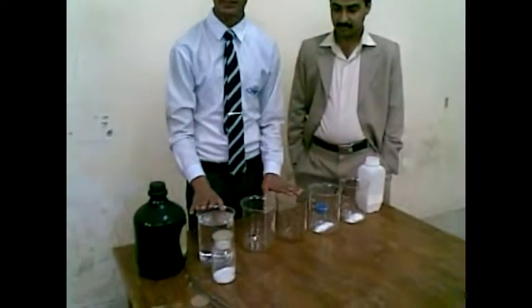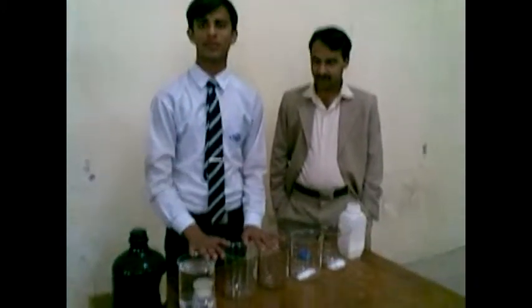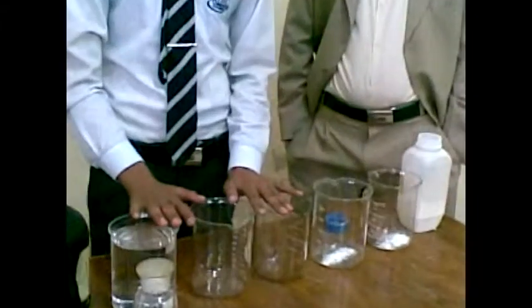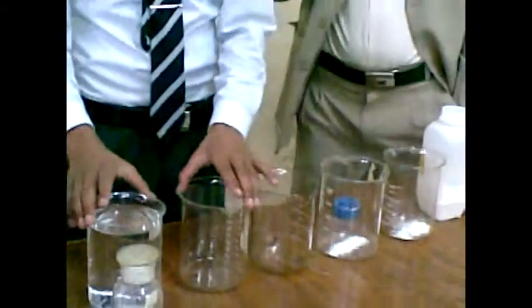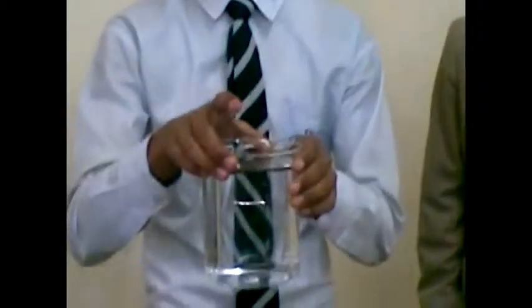Now, here are the five beakers and there are some chemicals. In this first beaker, it is water — simple water, H2O.